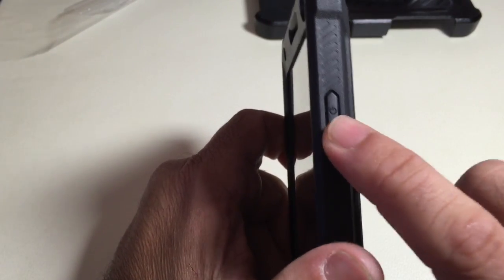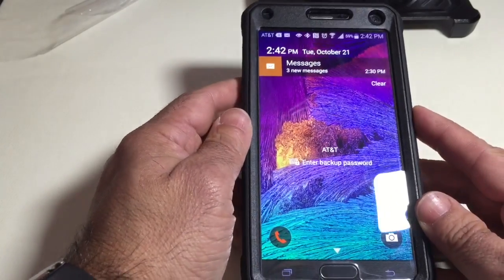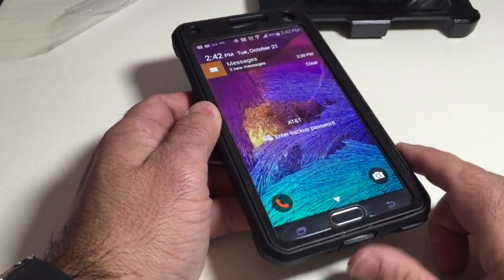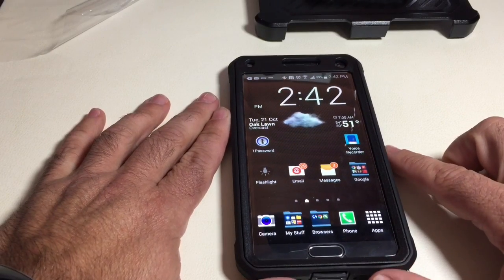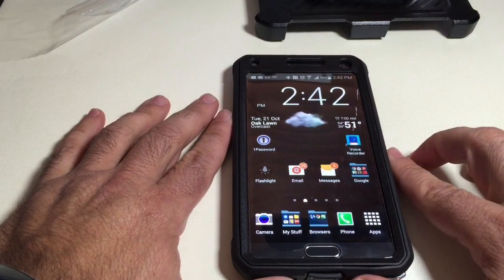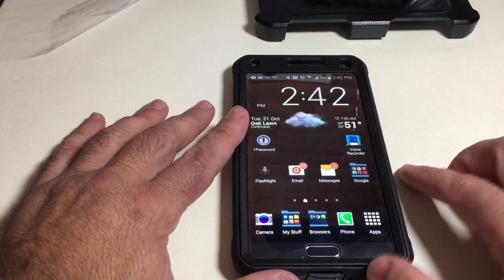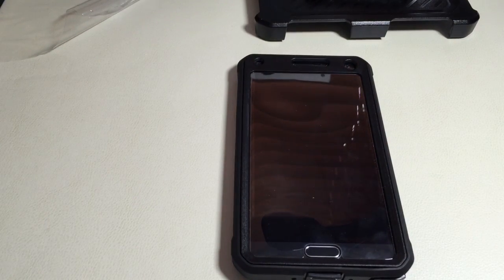On this side we have the power button, which is easily accessible. Pressing it turns my phone on, and I can swipe my finger without any problem, so there are no issues with the fingerprint scanner — especially if you've registered your finger the way I show in one of my videos. This was the Samsung Galaxy Note 4 Subcase Unicorn Beetle, a heavy-duty case with a holster.